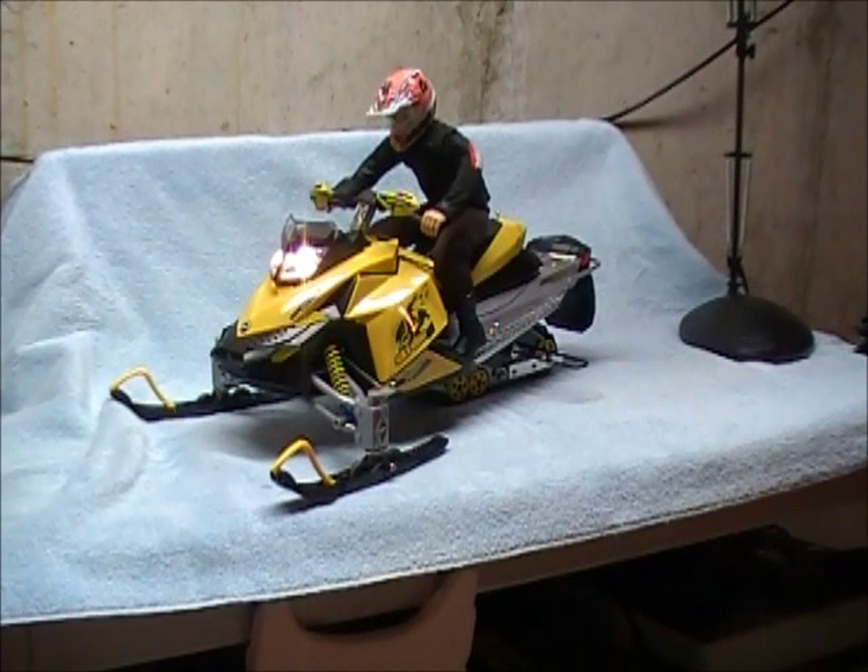Hi everyone, RC Engine Joe here today. I've been receiving quite a few personal emails lately on YouTube about what I've done to my custom-made Skidoo Rev XP. So today I'm going to try and go through some of the things that I've done quickly here, just to help people along so you can build your own.